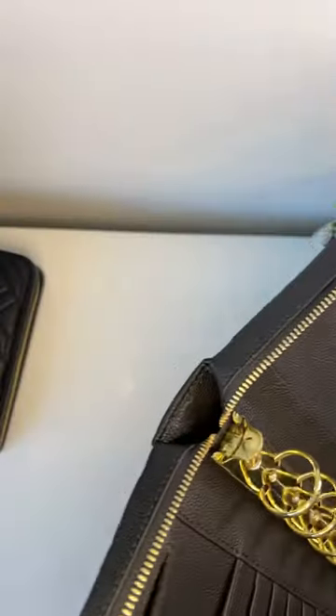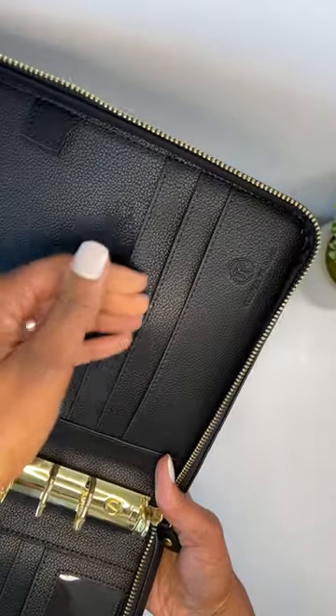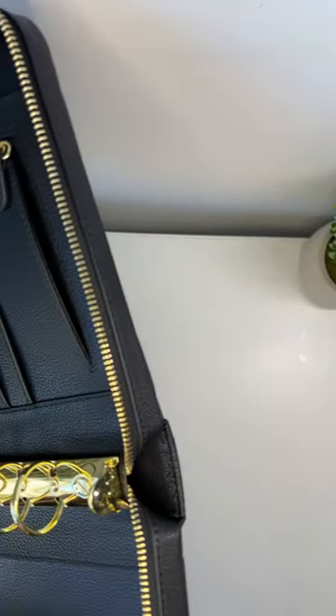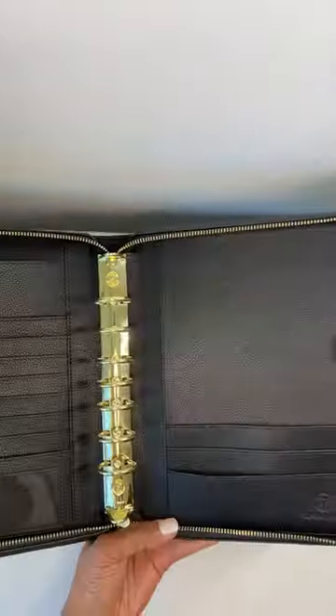On the back cover you have three pockets for organization.